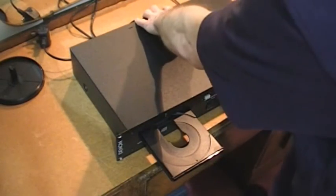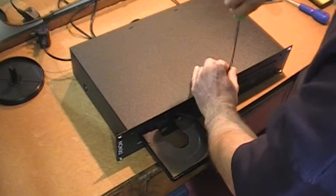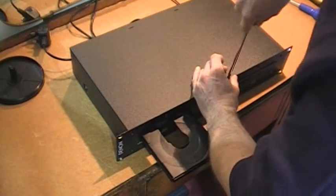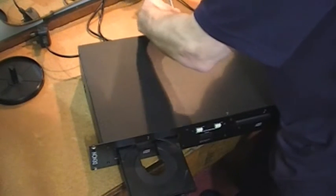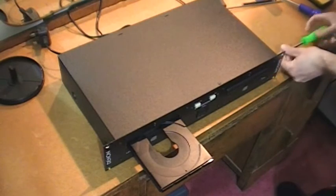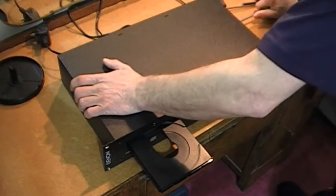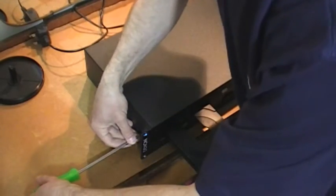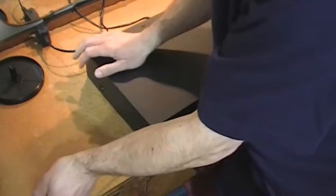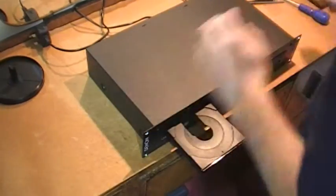Push the case as far as it will go to the front, because you don't want it rattling about. So tighten all those case screws — we can do them up tightly.